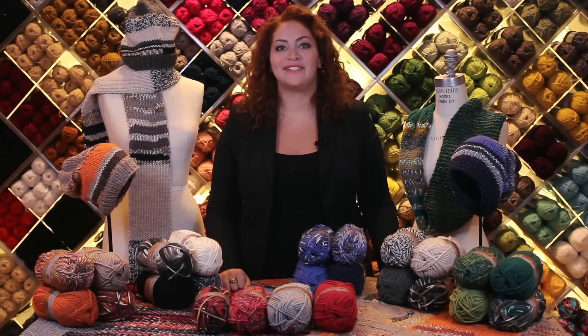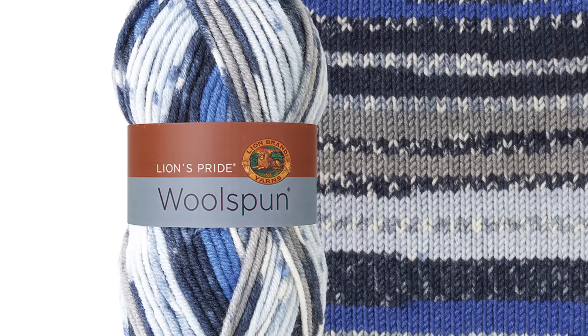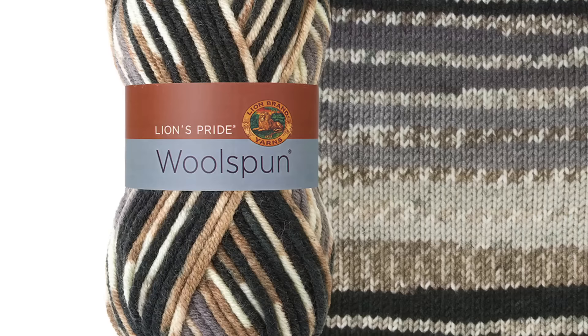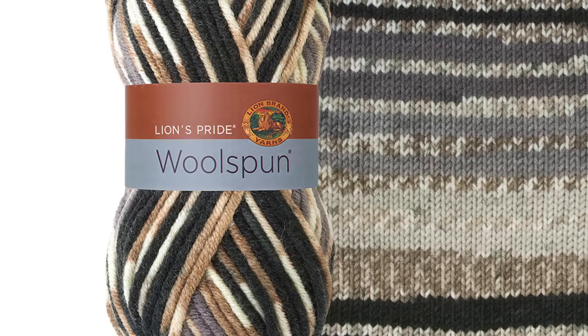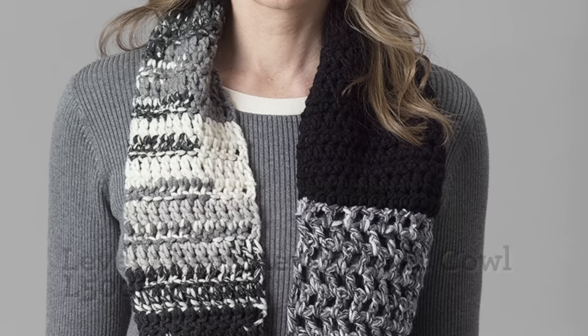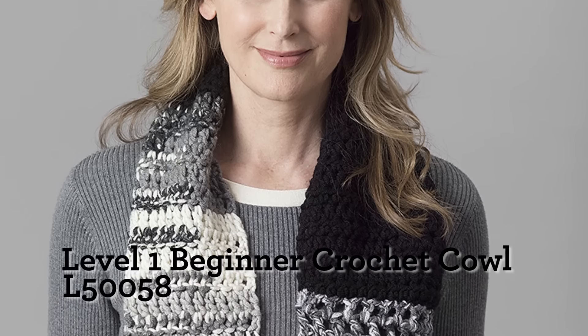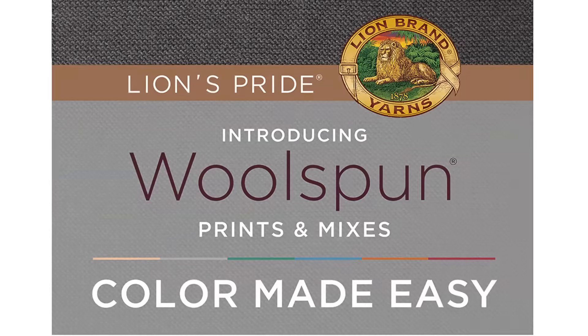Hi, I'm Shira, Brand Ambassador for Lion Brand. Today I'm so excited to be sharing our 14 new colors of Woolspun, which I know has already become one of your favorite yarns. I also wanted to tell you about the wonderful new color system we've created for bringing them all together. We call it Color Made Easy.